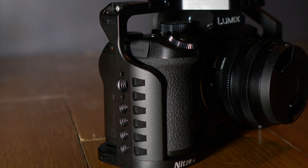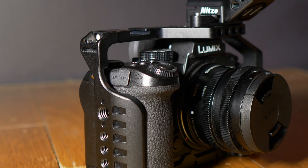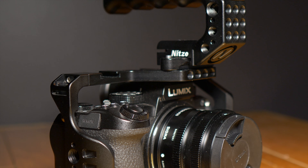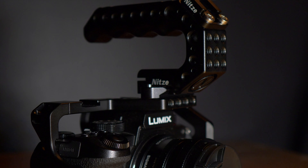It's made by a Chinese company called Nitze. Before I get into the review, full disclosure, Nitze reached out and given me this camera cage for free to review. They sent me the cage and they also sent me a top handle to review. That being said, I've told them very clearly that I won't necessarily give them a good review just because they've done that. They've asked me to film an unbiased review to pop up on YouTube.